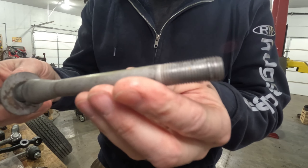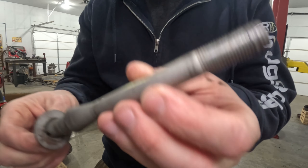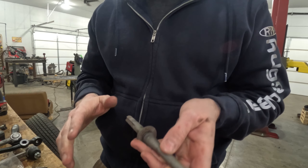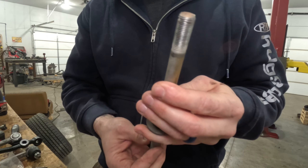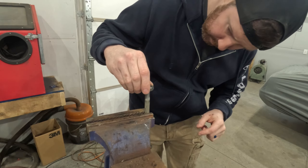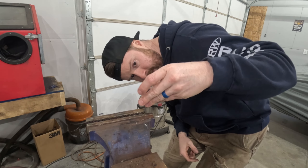Here's the pivot shaft on the passenger side - the threads on this thing are a little bit gacked. I ran out and bought a die - this is M12 by 1.25, not really a common die I have in a set. I went out and bought one and put this in the vise to clean up the threads. It turns out I don't have a big enough die handle for this.